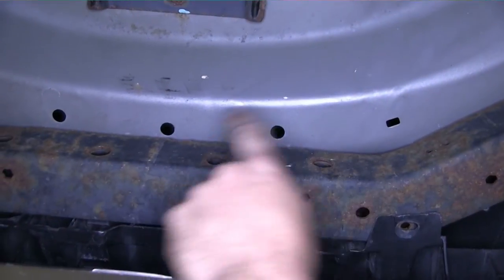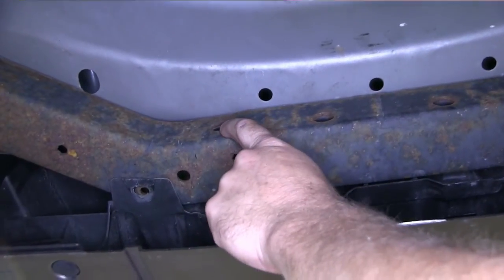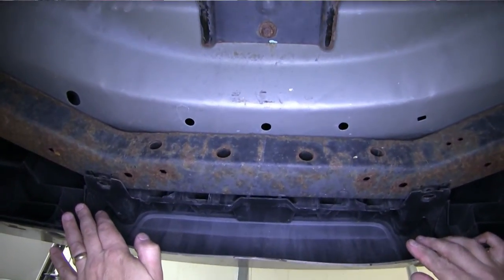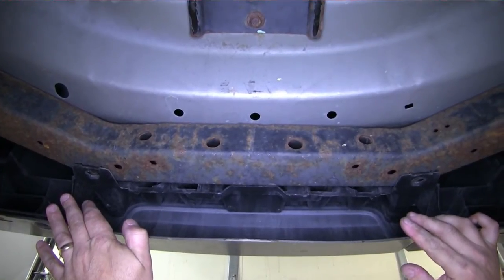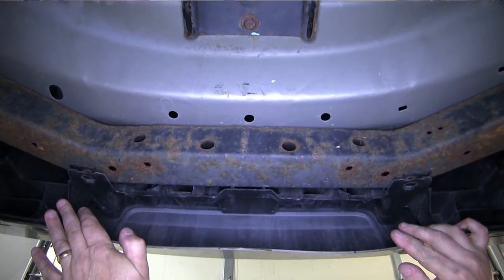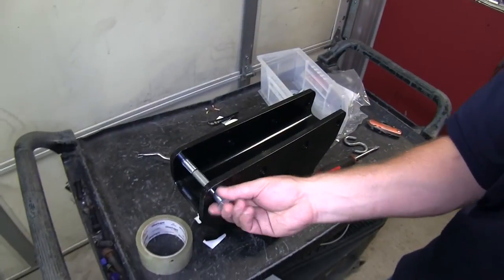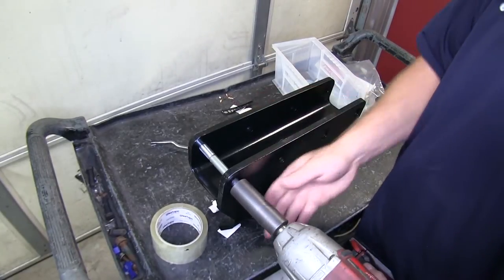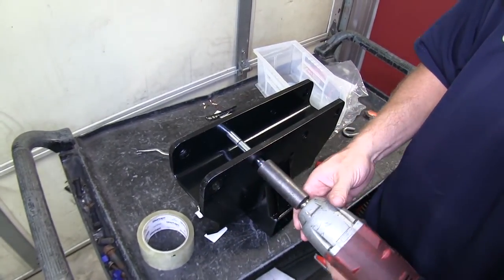Let's point out the four locations that we'll be using to bolt our hitch to the frame. To install our hitch, we'll be pushing the rear fascia outward toward the rear of the vehicle to allow the hitch to slide up into place. The hitch will go up with the weld nuts facing the rear of the vehicle. It's a good idea to take the bolts and run them into each of the weld nuts before putting it up on the vehicle, to make sure there's no paint or anything else that may impede the bolt going into the threads easily.